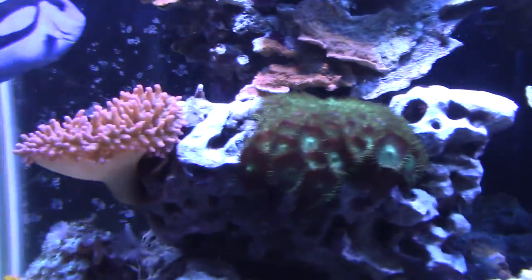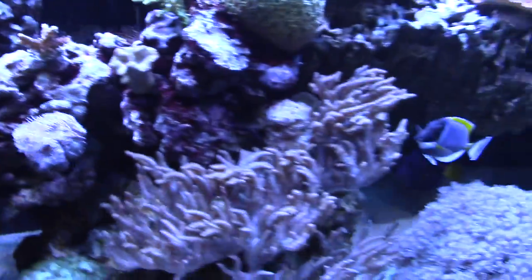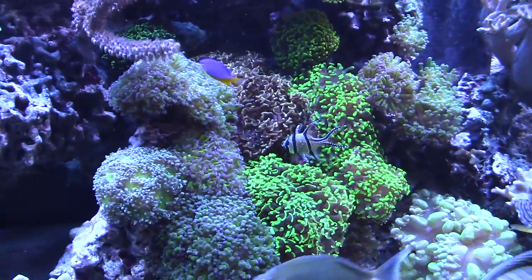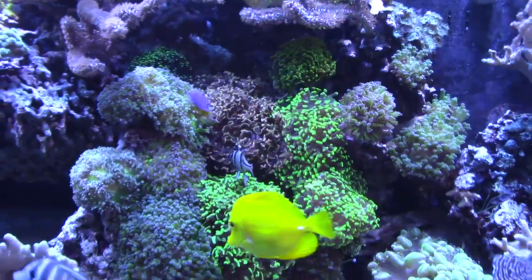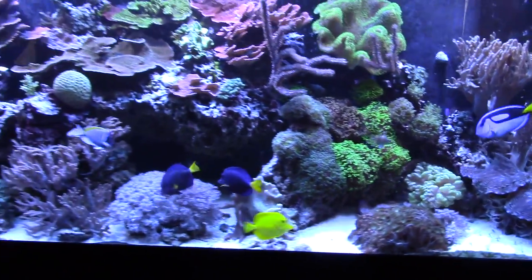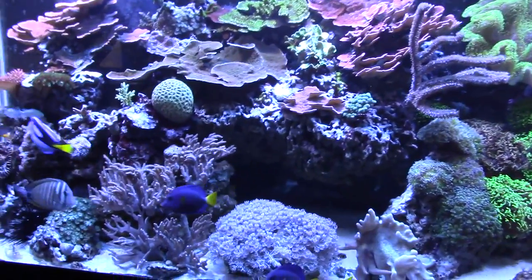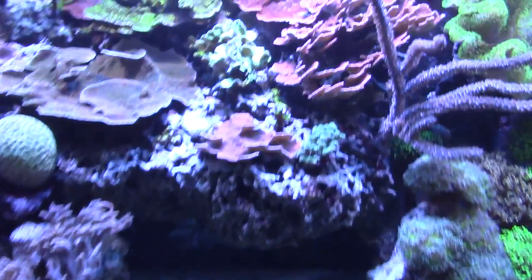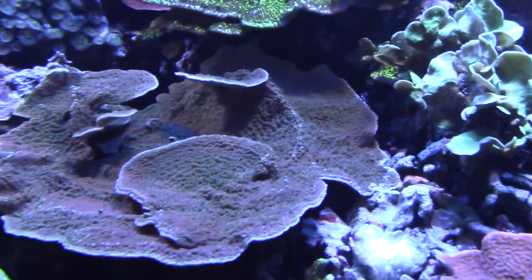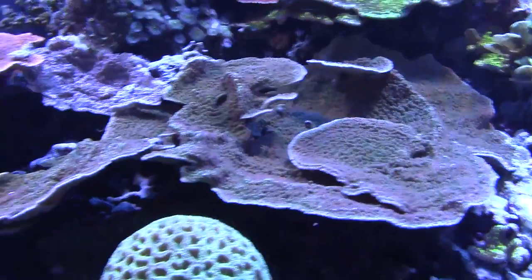I tested my alkalinity and it came in at 4.1. The tank looks good, so step one is just don't freak out. I'm going to bring that alkalinity up but I'm going to take my time. I'm going to dose maybe 200 mls today of the BRS 2-part, then tomorrow I'll test my alkalinity, see where I'm at, and probably dose some more — with the long-term goal of getting it up to about 7.5. I've fixed the flow on the calcium reactor, so I'm expecting a little rise in alkalinity from that anyway. The calcium reactor isn't going to bring it up on its own, but it's going to be good at holding it.